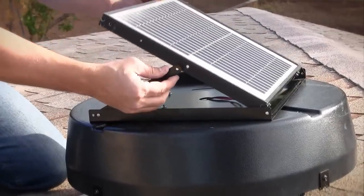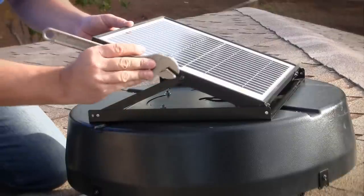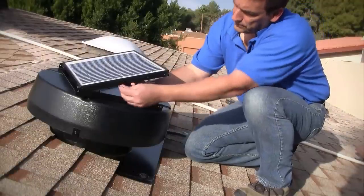Once the panel housing is adjusted, find the best angle for the panel and re-attach the support bracket screws. The fan's tilt-swivel design allows you to find the best possible angle for the solar panel to get the most exposure to the sun during the day.